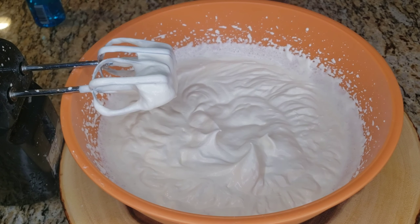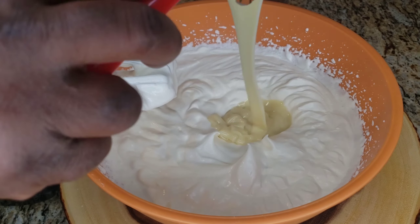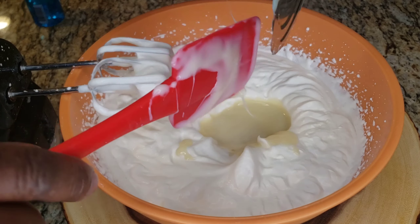A full can of condensed milk — you can get it in your local supermarket in the Spanish or the Goya section. So a full can of condensed milk goes in and then we're gonna whip again.